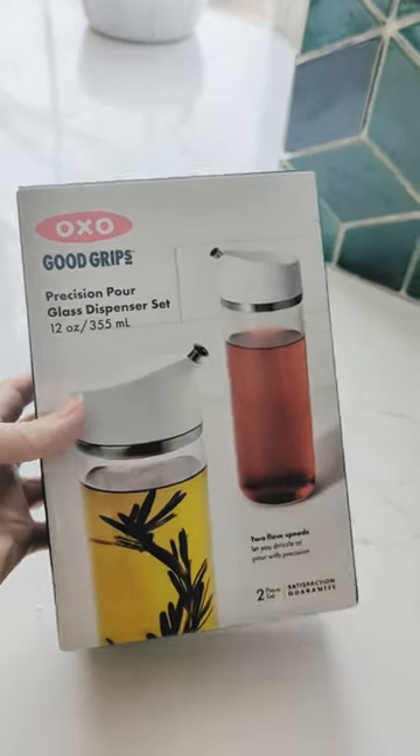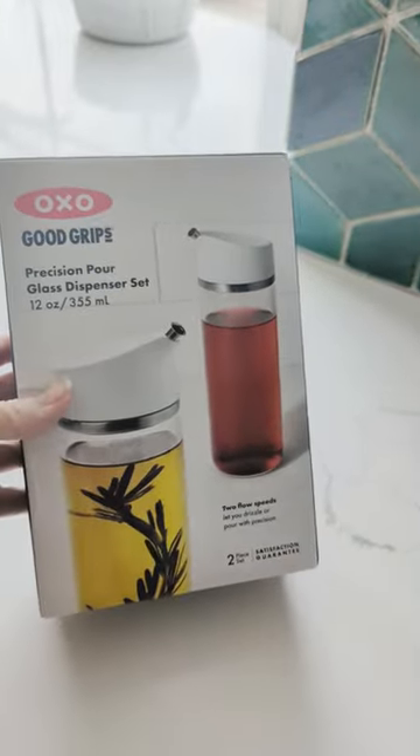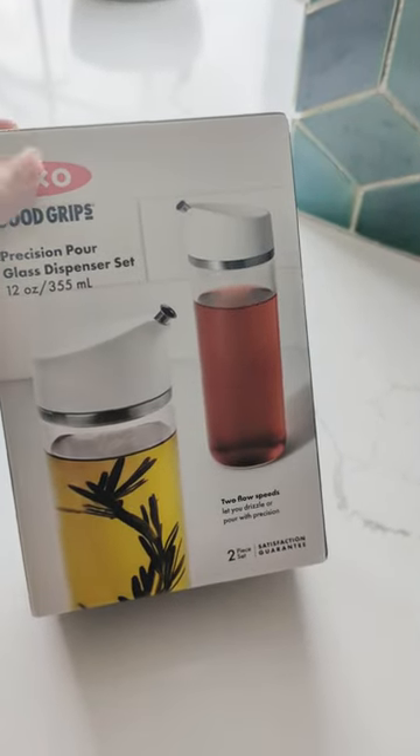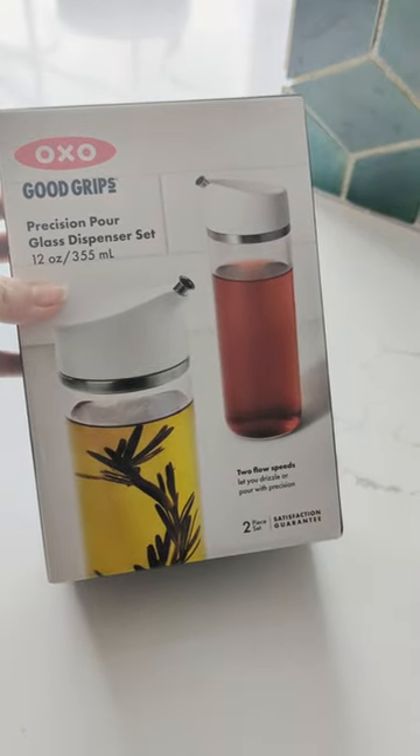Hi guys, welcome back to Xiaomi Eats and Treats. Today I'm going to show you a product that I am in love with. This is not sponsored, but I happened to buy this off of Amazon and I really have been enjoying it.